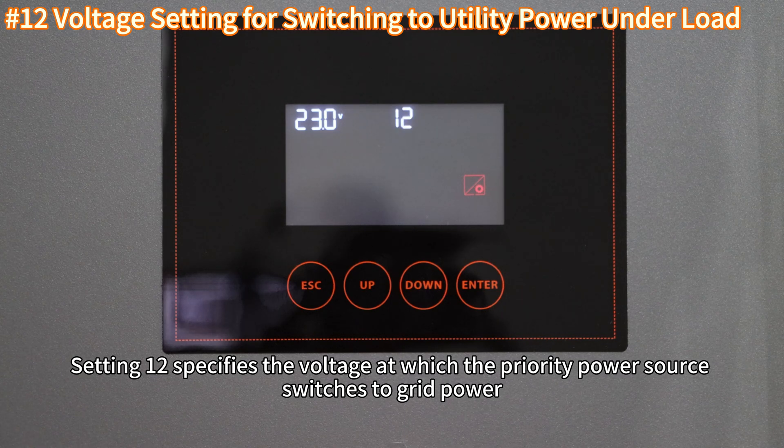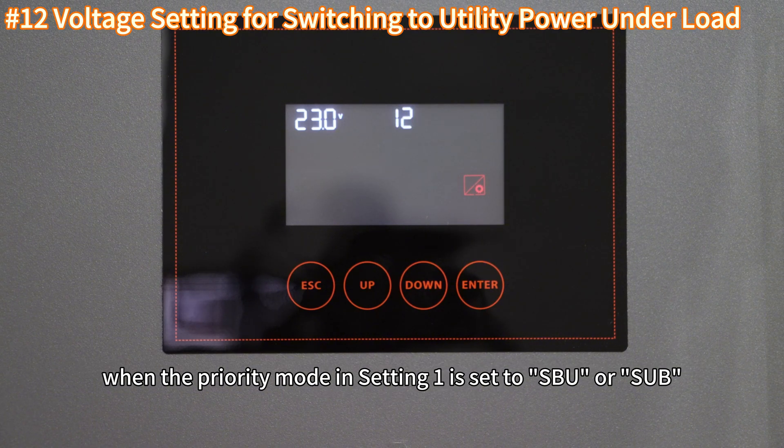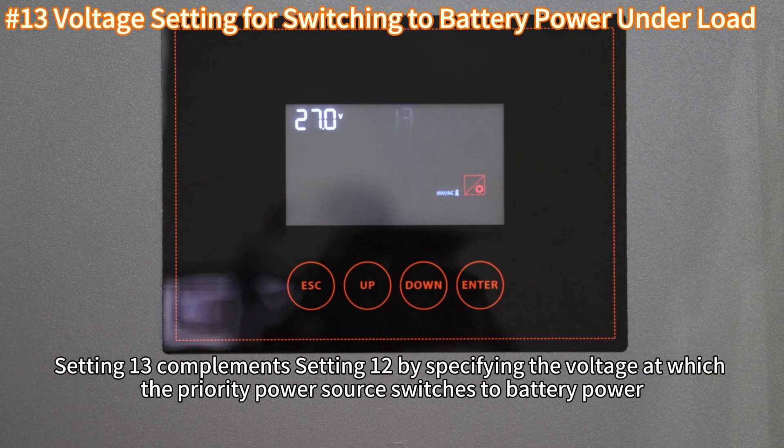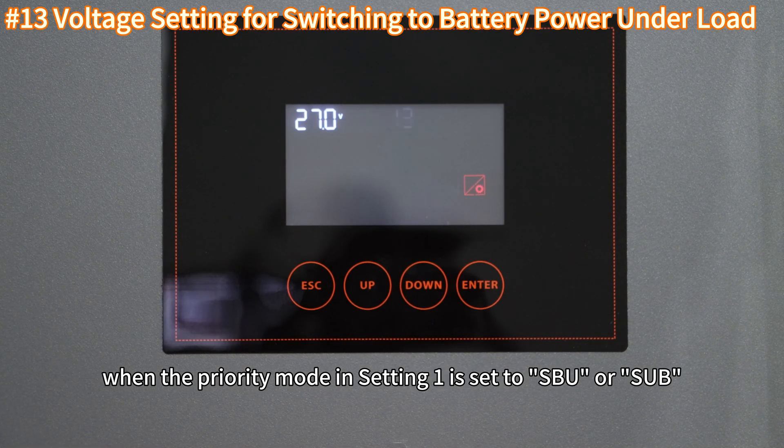Setting 12 specifies the voltage at which the priority power source switches to grid power when the priority mode in Setting 1 is set to SVU or SUV. Setting 13 complements Setting 12 by specifying the voltage at which the priority power source switches to battery power when the priority mode in Setting 1 is set to SVU or SUV.